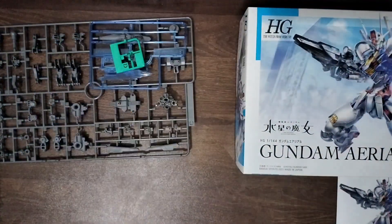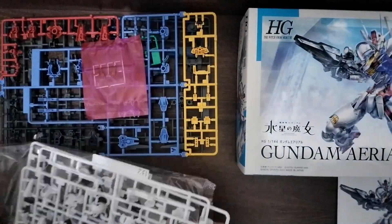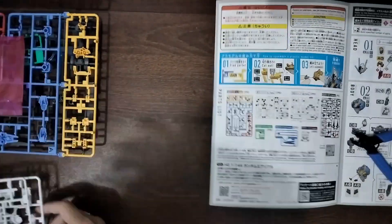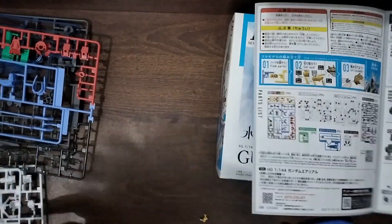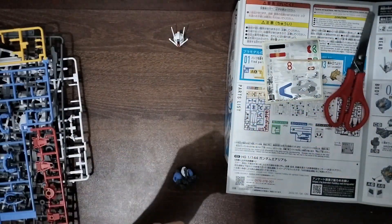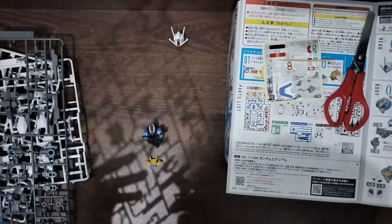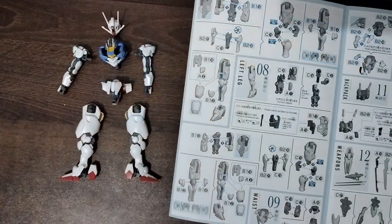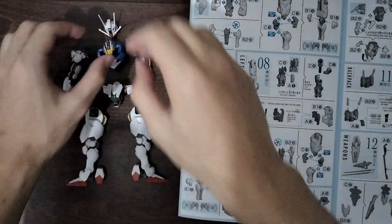Before the hardcore Gunpla fans die of cringe or ask for my head, let me just say again this is my first time building a plastic model kit. The build itself was very fun and quite nice. I did buy some nippers beforehand so that helped a lot because I didn't want to manhandle my Gundam. The pieces easily snapped together. The only difficulty I found really was with the stickers — I couldn't get them to the proper spot. It took me about 10 minutes or so and I even managed to stab myself with a toothpick one time. It also didn't help that my hands were sweating because it's like 40 degrees here in the Philippines. The instructions were easy to follow; I was just a dumbass sometimes.